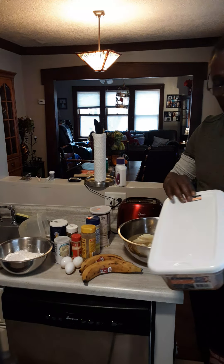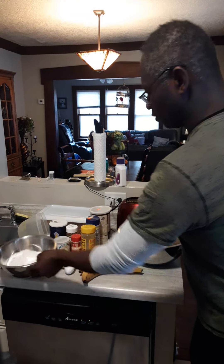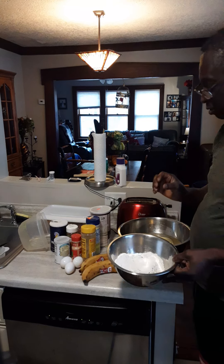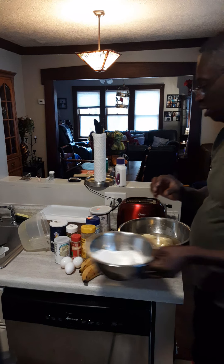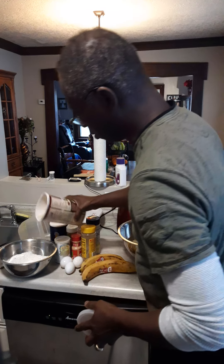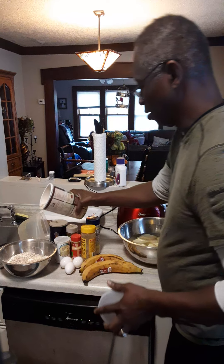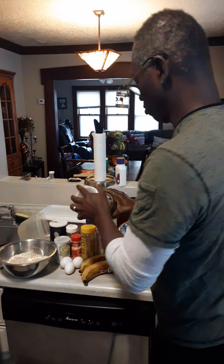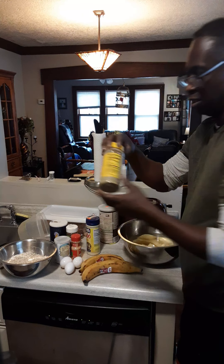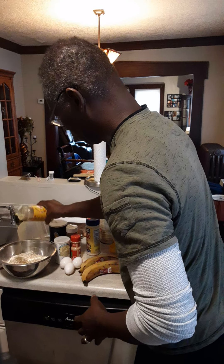Here we have our chicken, seasoned and done. We're going to do some fried chicken with oats. We have some flour here — we're going to season our dry ingredients. So a cup of flour, and we're going to put in some oats — about a cup of oats. And some dash seasoning.